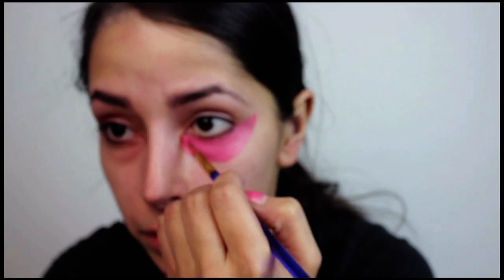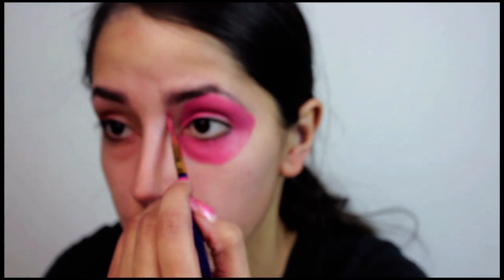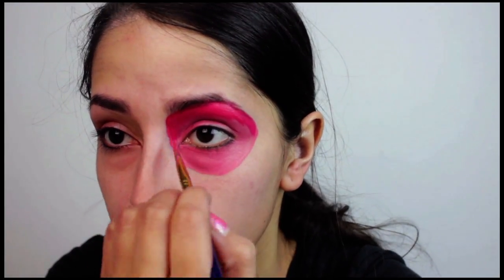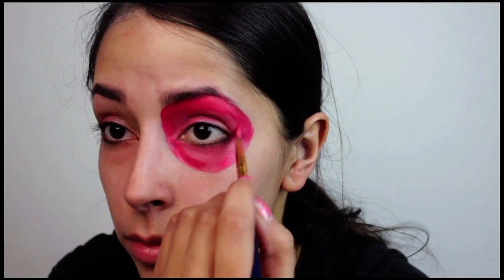First thing I did was mix Wolf's white and red face paints together to get a light red color — it's a little pinkish. I used that color to draw a circular shape around my eye. Almost everything you paint red on your face, you're going to have to create a gradient effect, so each area will be black on the outer edges and then fade to a light red.